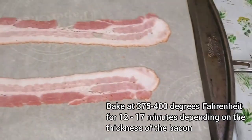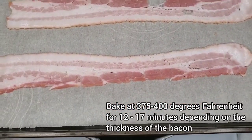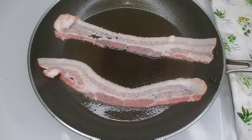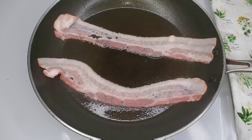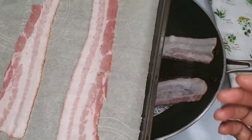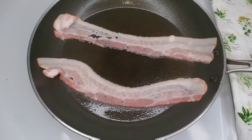We are also doing the baking method. We're going to put this in the oven and see the difference with how it turns out. I'm using parchment paper on a baking sheet — just parchment paper, no grease added.